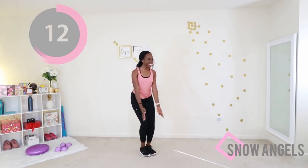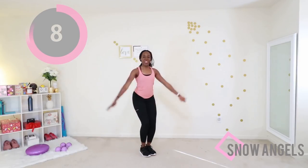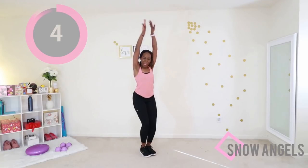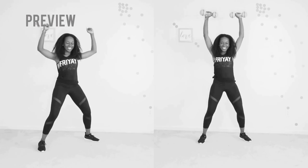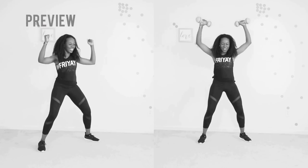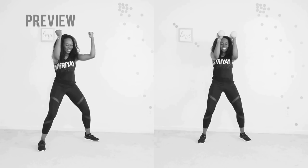I love that you made the time to work out today. It's never easy to find that time, but you're doing it, so keep going. Next up we have the Arnold press. If you have dumbbells you can hold on to them — you can do the modified version on the right. Otherwise you can do the bodyweight version with me on the left.